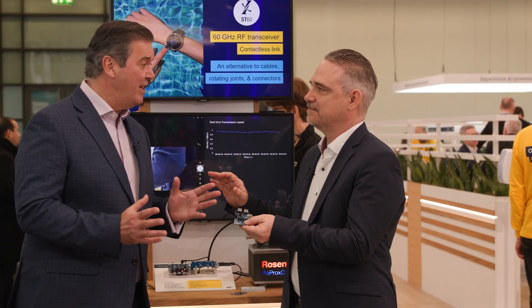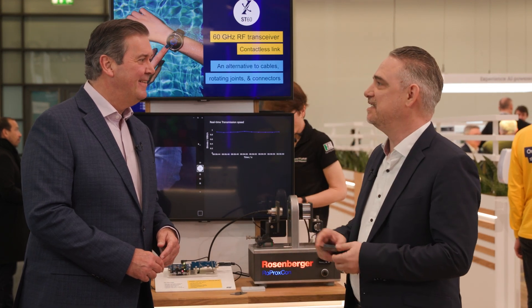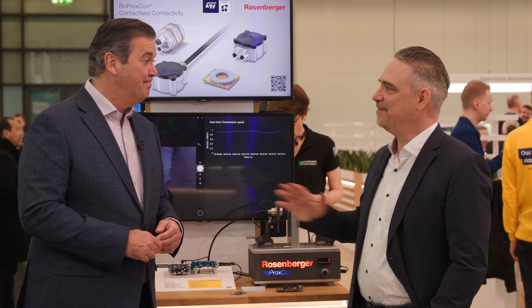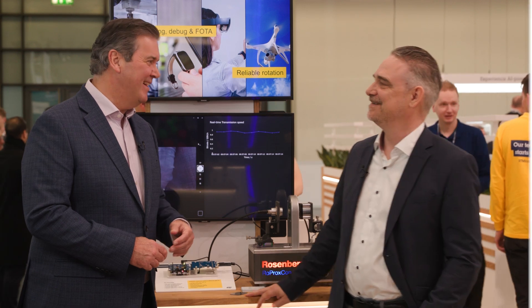Big $64,000 question: how can developers find out more? That's also easy. You just go to st.com/st60, and you will find all the resources and development tools you need to kickstart your design. I think it's going to be a really interesting year for developers to hear some of those ST60 stories. I'm excited as well. Thanks, Chris, for dropping by. See you the next time.